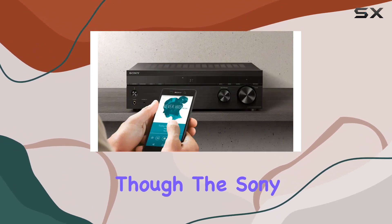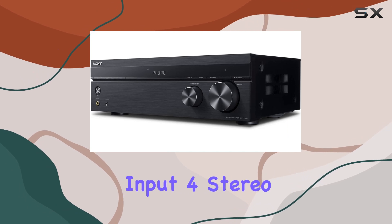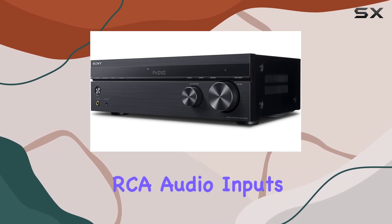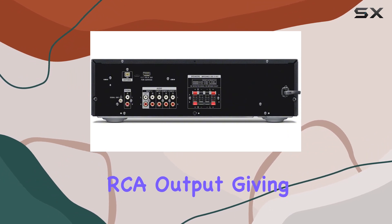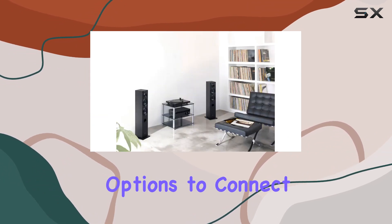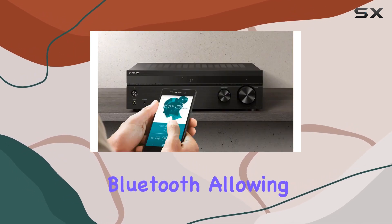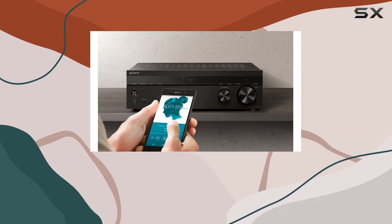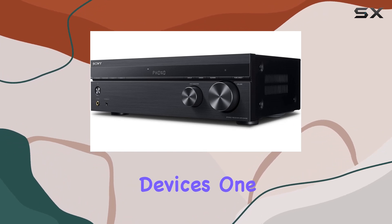It's not just about the power though. The Sony SDRDH190 also includes a phono input, four stereo RCA audio inputs, a 3.5 millimeter input, and a stereo RCA output, giving you plenty of options to connect your music sources. Plus, it's equipped with built-in Bluetooth, allowing you to wirelessly stream your favorite music services, podcasts, and more from your Bluetooth devices.